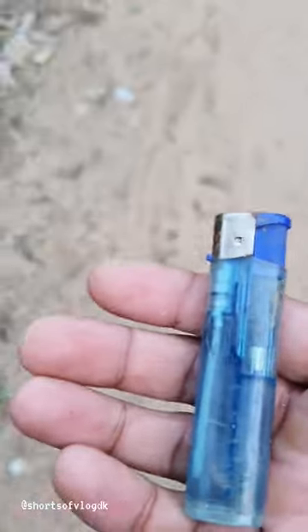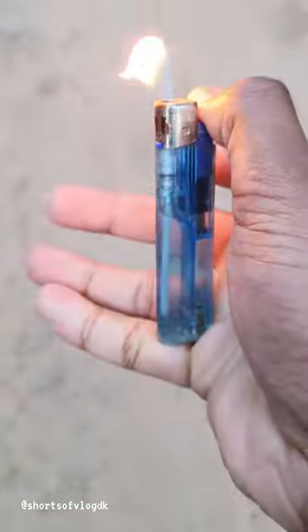Hello everyone. Today we will test how much time this light lasts from the shop. It was a struggle, but it was new. We have just checked how much time it goes, so let's see how much time it goes.